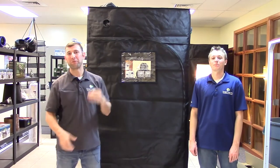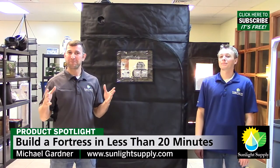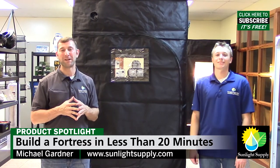Congratulations, you've now built a Fortress tent in less than 20 minutes. You're now ready to set up your equipment and start growing. If you have any questions, please leave a comment below. And thanks for watching this video — don't forget to subscribe to Sunlight Supply's YouTube channel for more great informational videos.